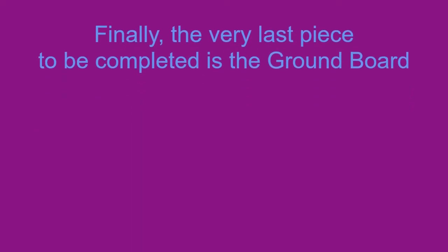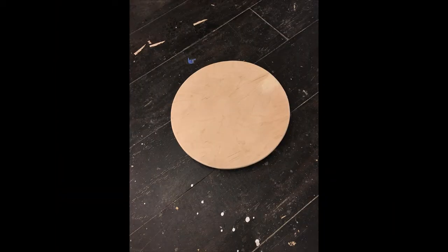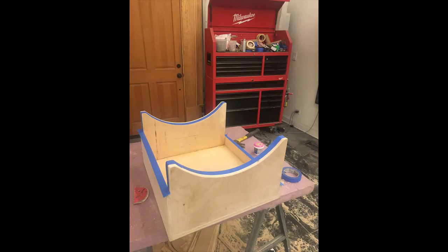The last part of the telescope to construct was the ground board. I cut three circular feet and screwed them onto a circle of one inch plywood, the diameter of which was slightly smaller than the mirror box. Night skies are usually wet — sometimes there is rain and almost always there is dew — so all the wood pieces were stained and covered with four coats of polyurethane.